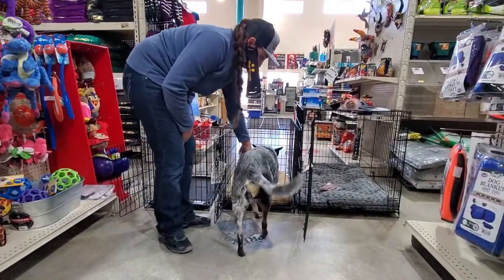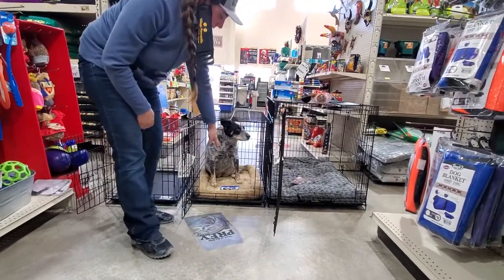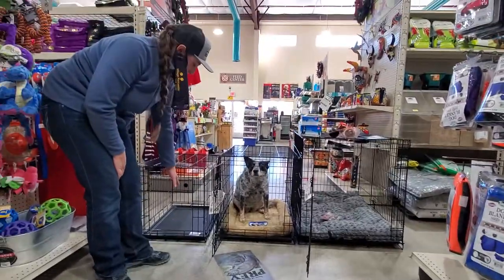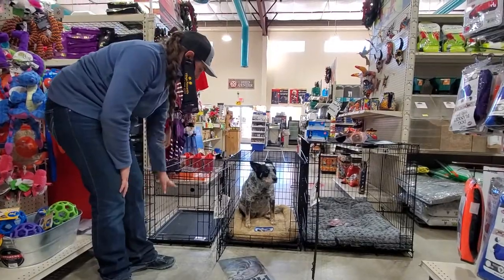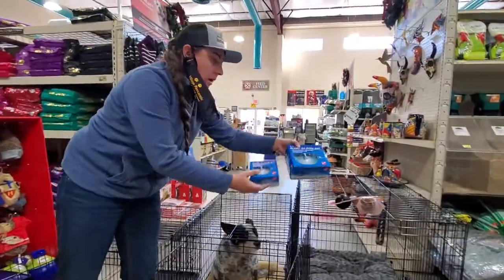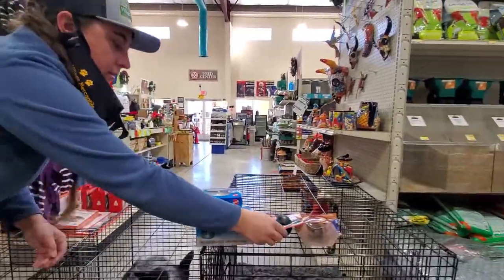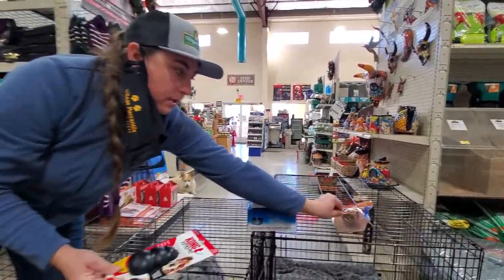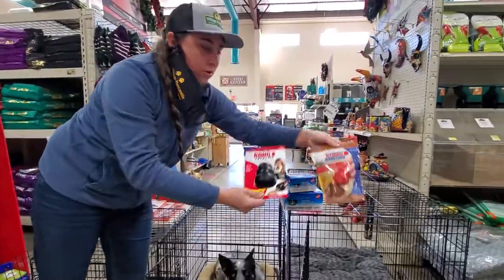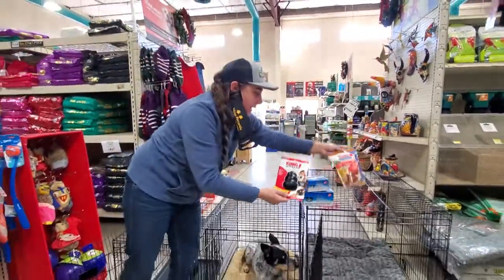We do sell different accessories — different styles of mats: thick, thin, or you could leave them on the plastic, which keeps them off the wire mesh and works just fine. We also sell little cups for feeders and water, and some toys and chew inserts to keep them entertained while they're in their crate.